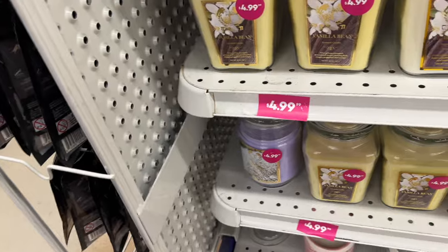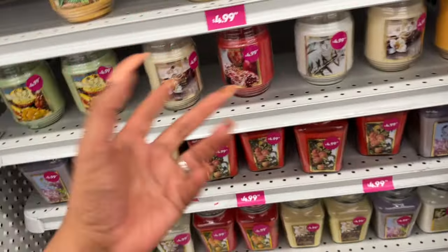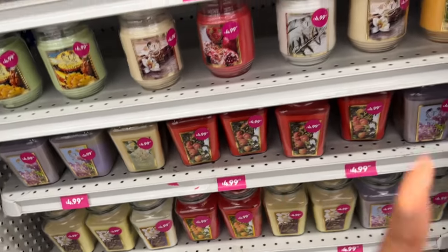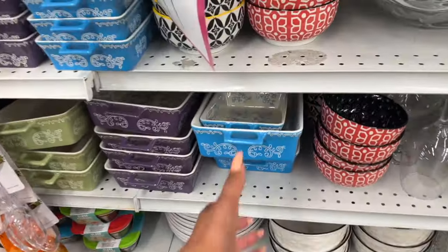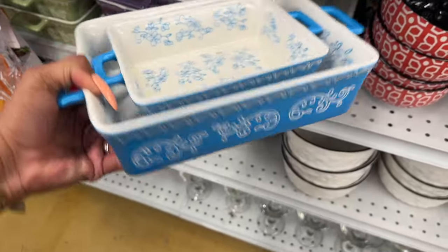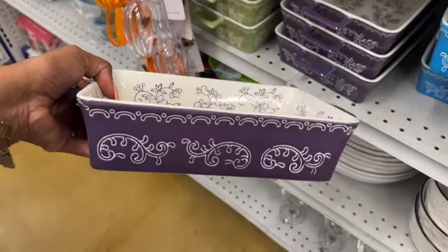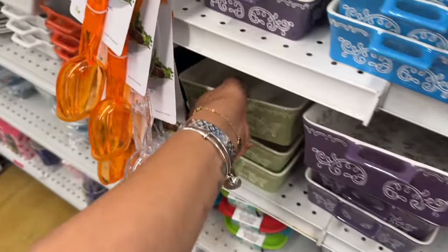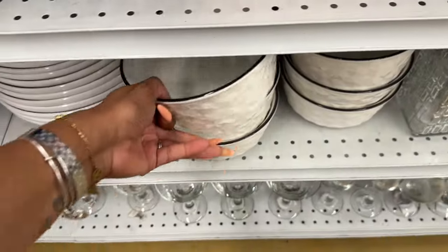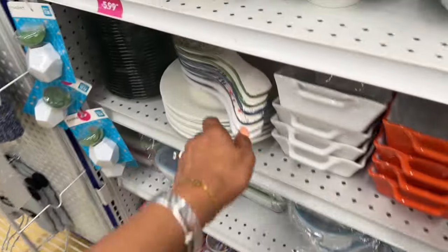These candles are $4.99 — single wick. Not a bad deal; not sure what the throw is on them, so if you've tried them let us know in the comments. They definitely look new. And these ceramic baking dishes are new too — $2.99 for small, $4.99 for large. They have a purple and a beautiful green — I like the purple best. The matching bowls are also new at $2.99.